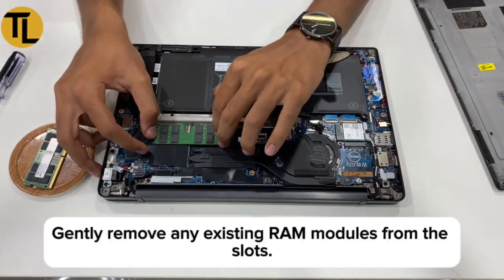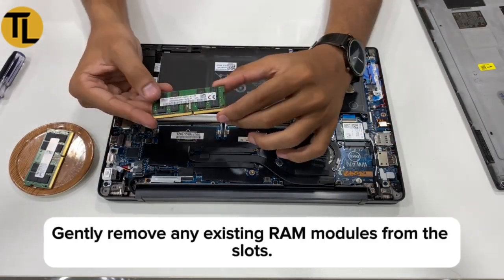Step 3: Remove existing RAM. Gently remove any existing RAM modules from the slots.